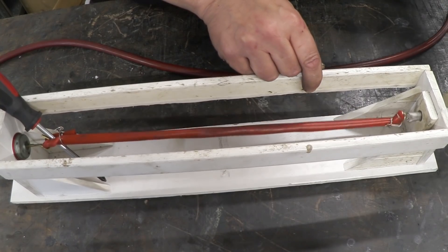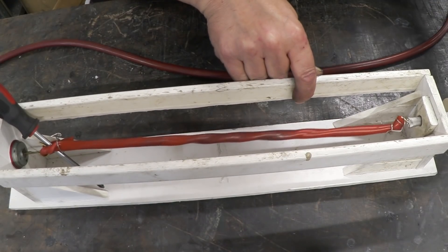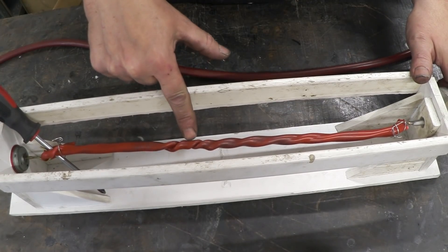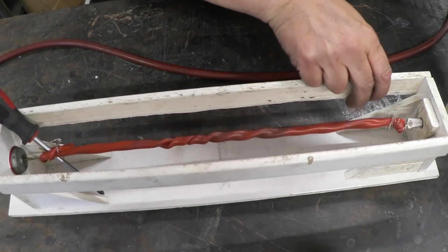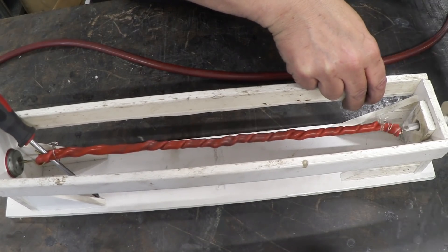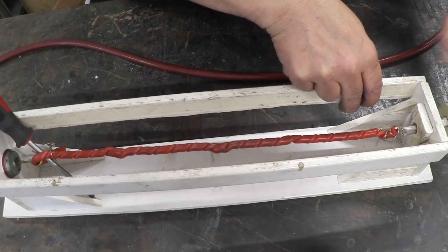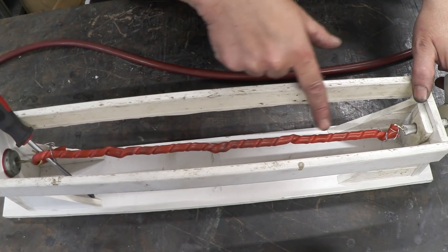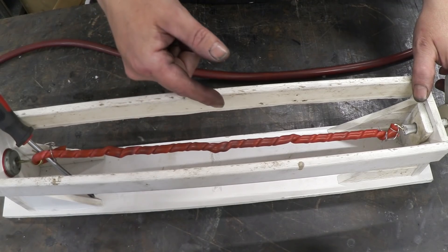As we turn this, the tube begins to twist — you can see the twist in the tube there, it's twisting up like a bit of rope. Now as that twist increases, that happens right there: what we're getting is a coil on a coil. If I continue to do that, that whole stretch of rubber will turn into a coil upon a coil. This coiling is called super-coiling, and as we continue to turn, that coil will then lay another coil, so we get further super-coiling.